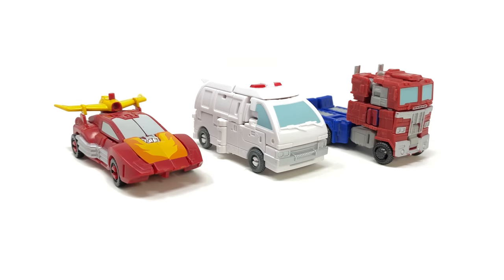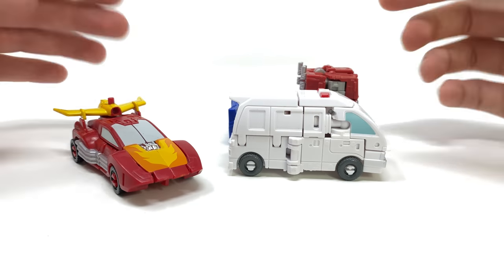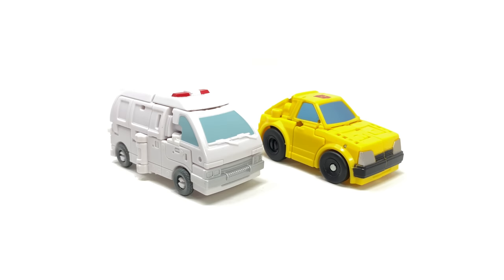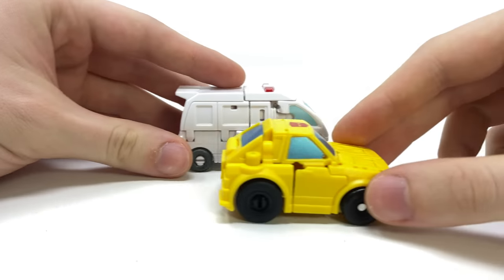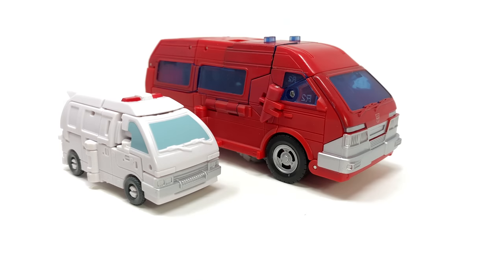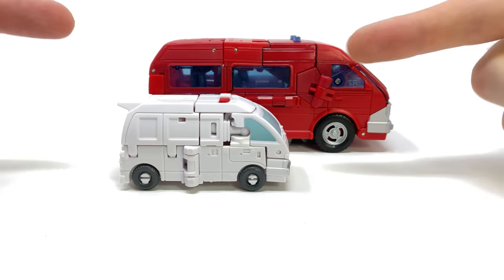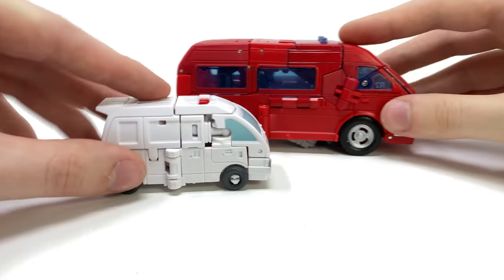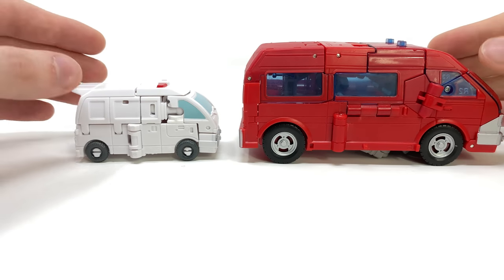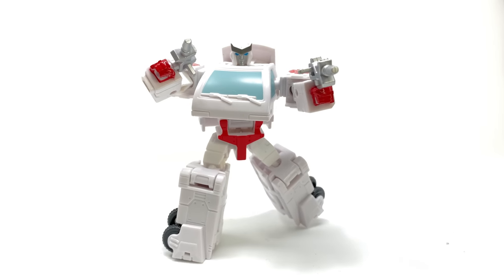Comparison-wise we have Ratchet alongside the core class Optimus Prime and Hot Rod — I think they're pretty nicely matched, a decent scale for core class. He's the same size as Prime but a tad bit smaller than Hot Rod. Here he is next to Bumblebee, who I believe is the smallest core class entry released so far, and finally the Studio Series voyager class Ironhide so you can see how their alt modes shape up. Considering the size difference I actually think they did a pretty decent job recreating the alt mode for this scale class.